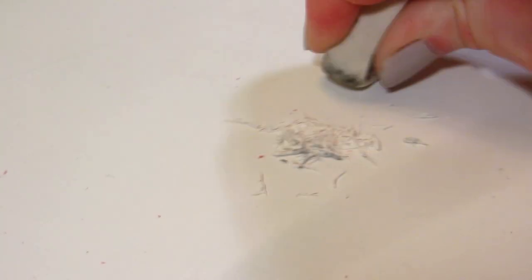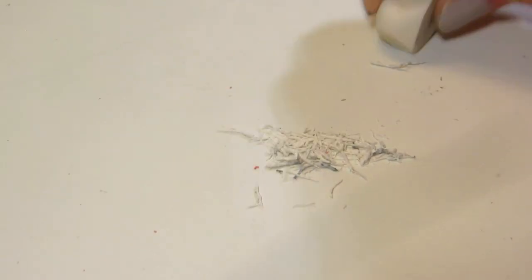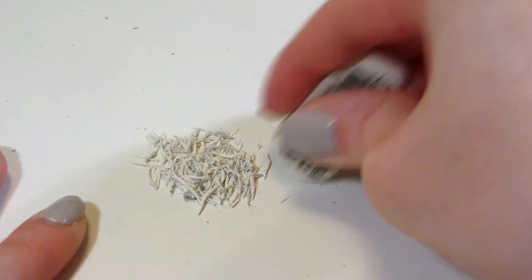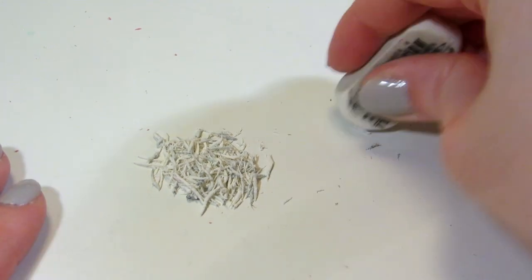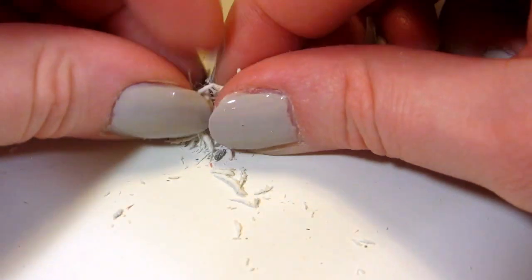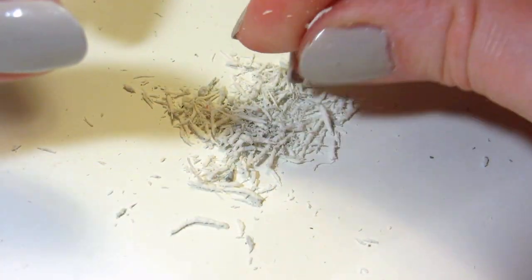Right away I can see a couple of problems with this. It takes very long to rub the eraser to get a big enough pile of the crumbs to form a usable size kneaded eraser. My hand started cramping and I had to keep changing hands.